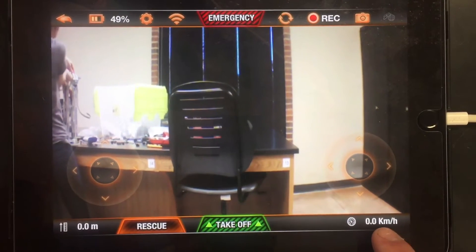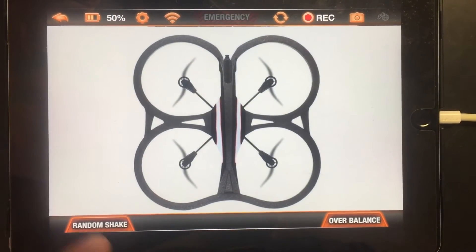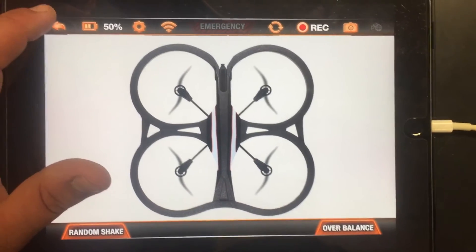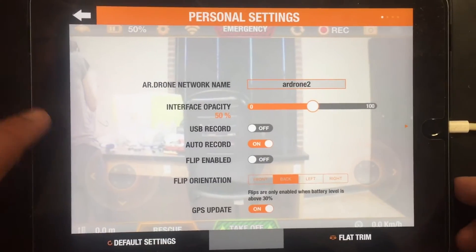Down here we have how fast you're going, your height, a rescue button — when you click on it, it takes you to random shake or overbalance to help fix some problems you might run into when flying. And then you have your takeoff button.